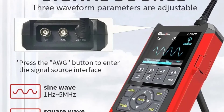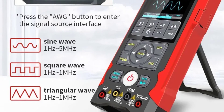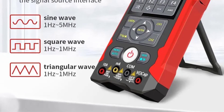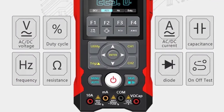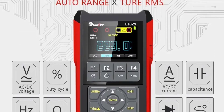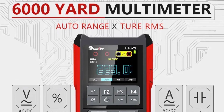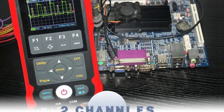Additionally, the adjustable backlight time and brightness further enhance visibility and allow for customization based on user preferences. The Tooltop ET829 Digital Oscilloscope Multimeter combines convenience, versatility, and reliability in a single user-friendly package. Whether you're a seasoned professional or a hobbyist enthusiast, this multifunctional device is sure to streamline your electronic measurement tasks with precision and efficiency.